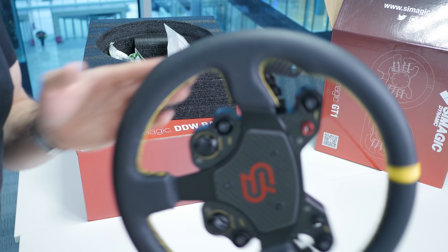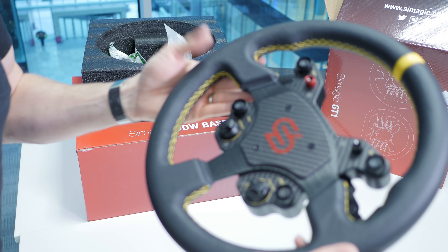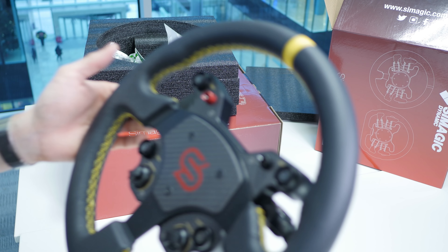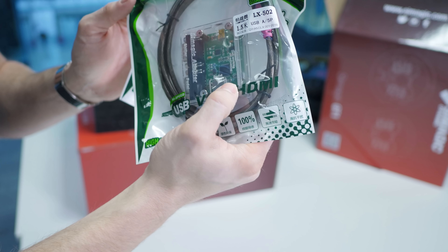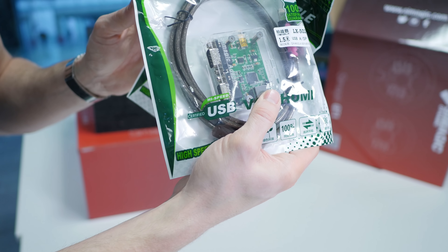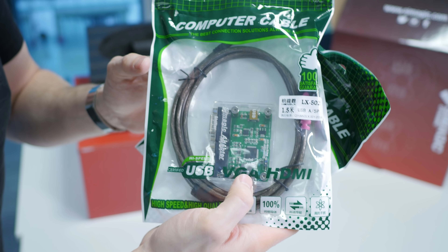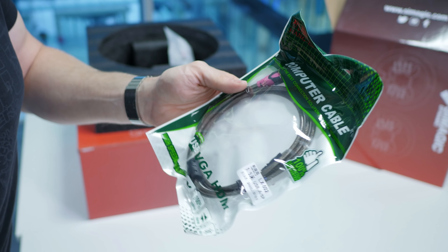It's actually similar to unboxing a Thrustmaster or Fanatec wheel, but it reminds me more of the Cube Controls wheels — the way the buttons are laid out, the little housing for the buttons, the overall feel. The quality is probably higher end than what you'd expect from a Thrustmaster or Fanatec, which is pretty cool. Also in the box you get a Simagic adapter, which looks like a basic Arduino board with connectors for your pedals and shifter, plus a micro USB to USB cable which will be the main cable.